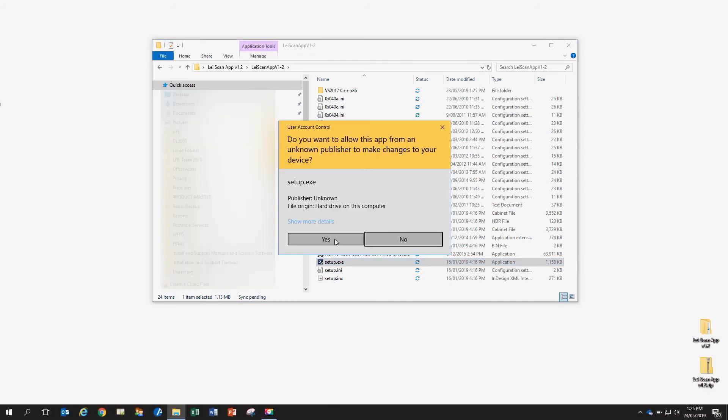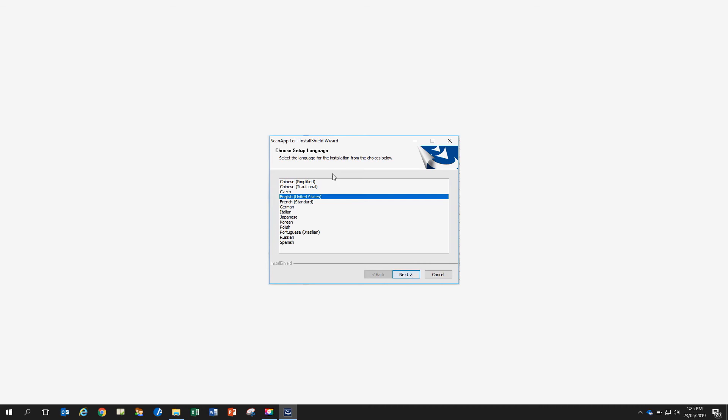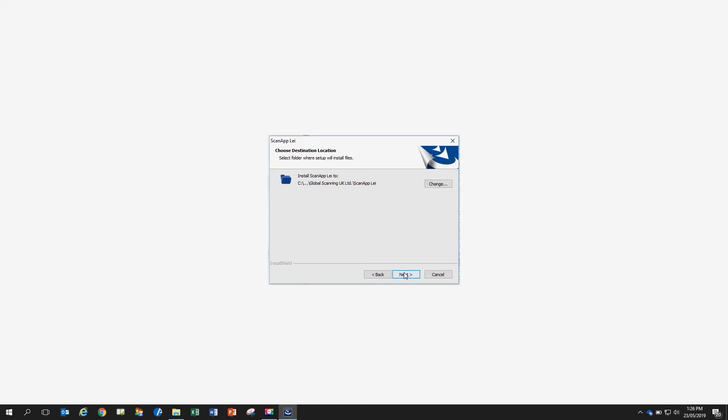If your PC shows a user account control warning, select Yes to allow the app to run. Select the language for the ScanApp LEI application that you wish to install. Read the end user license agreement, and if you agree, select I accept the terms of the license agreement. Then select Next.